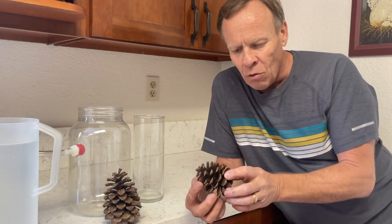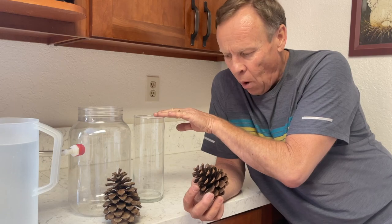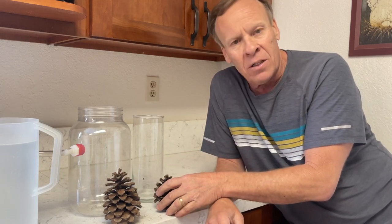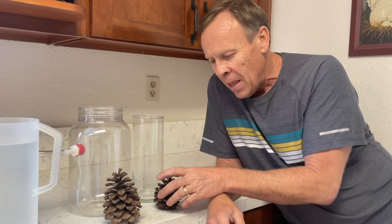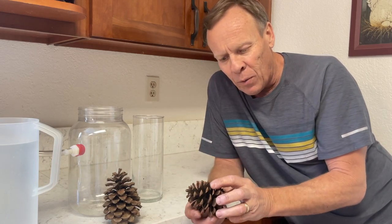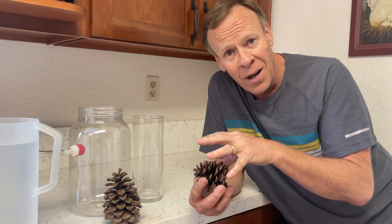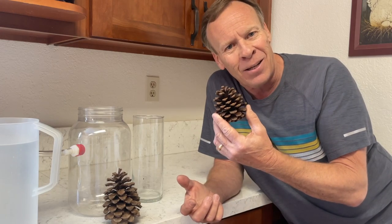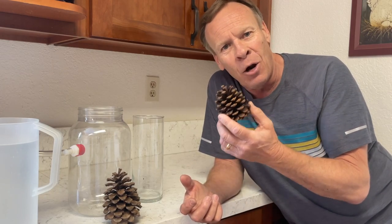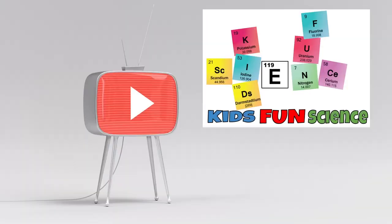We're going to put a pine cone in a little bit of water, time-lapse it, and see if it'll close all the way up. Then for the second experiment, we're going to put the wet closed pine cone into the oven and see if we can heat it up to get it back to being dry and open up. Please remember to click that subscribe button as we'll have a new experiment every week.